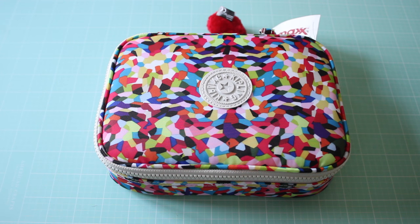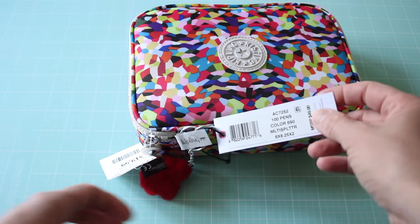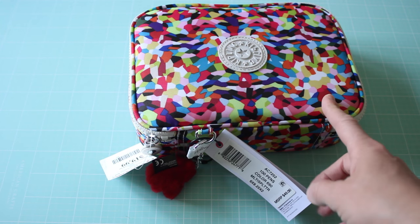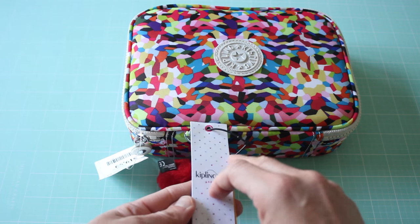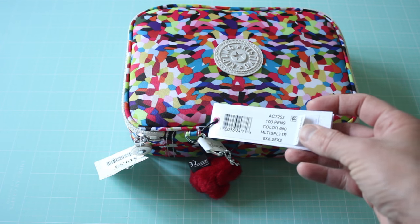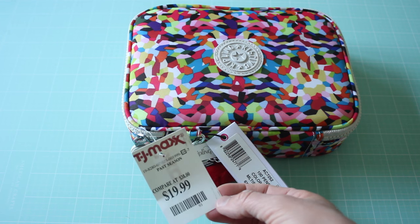Hey guys, so I found this really cool pen case at TJ Maxx. It's Kipling, and it's the 100 Pens case. The color on this is multi-splatter. I really like it because it's very colorful, and the original retail price was $49, but at TJ Maxx it's only $19.99.